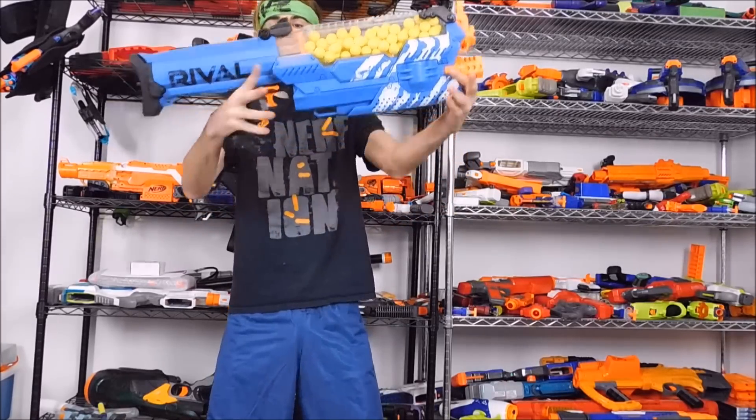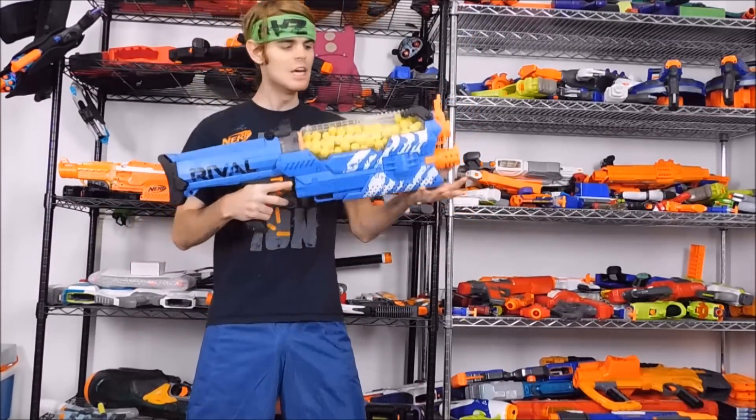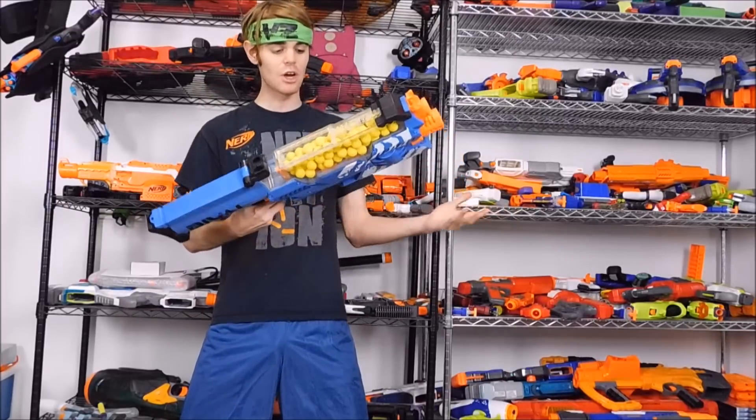What's up guys, it's Track and this is the Nerf Rival Nemesis. This is a primary class Rival powerhouse and I am so excited to be the first one to bring a review of it to you. So let's talk about it.